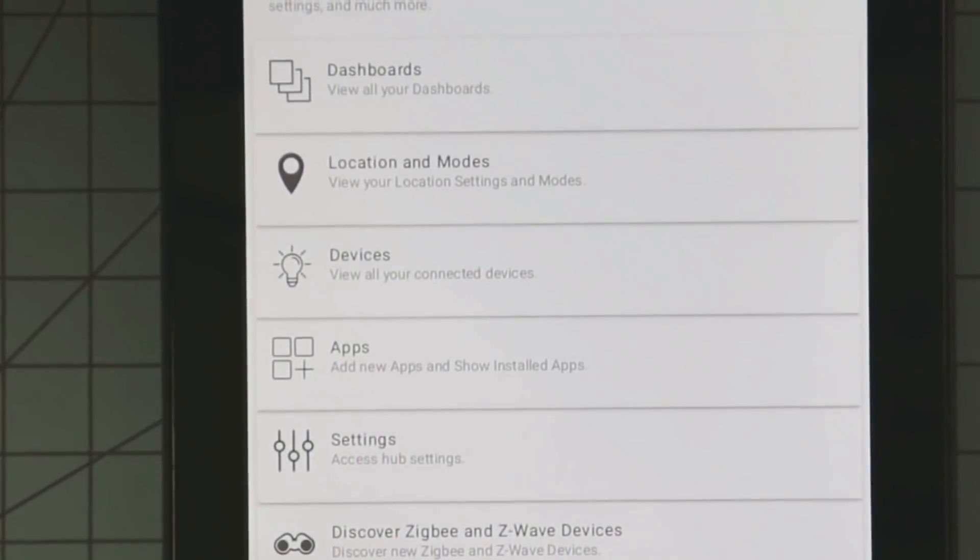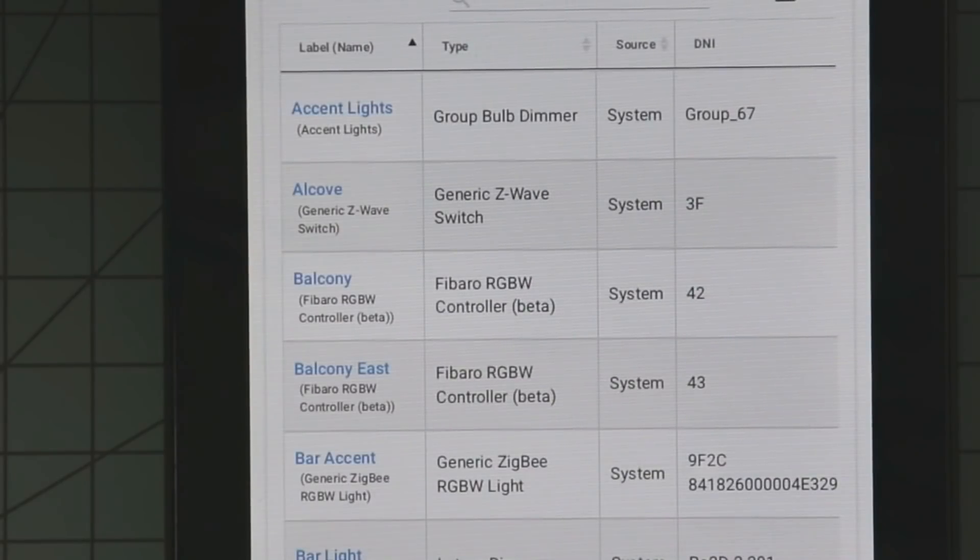I also got this running on my Kindle Fire, and it seems to work just fine. You should also be aware that all configurations must be performed on your local network, except for the dashboards. When I say configurations, I'm talking about adjusting scenes, building rules and automations, and whatever you're accustomed to doing from your phone while you're on the road.